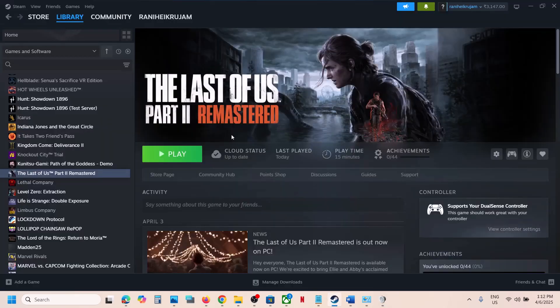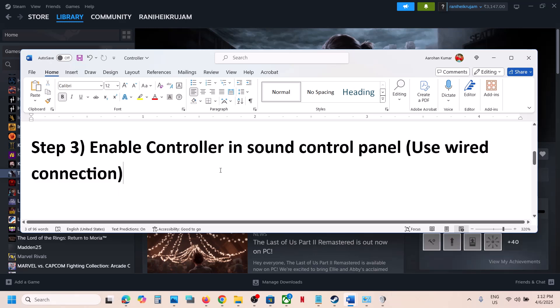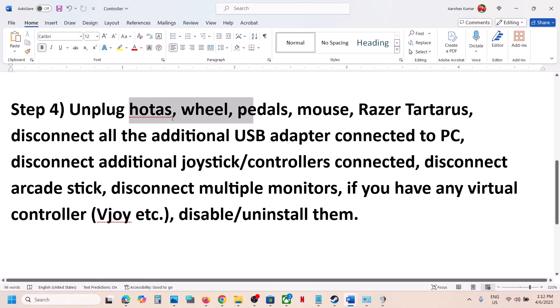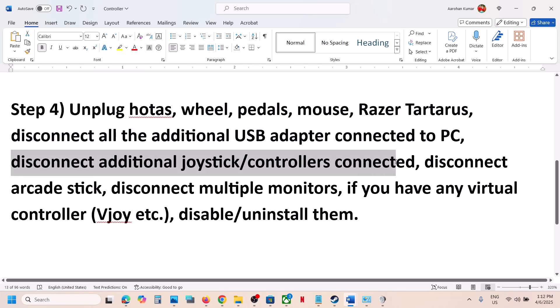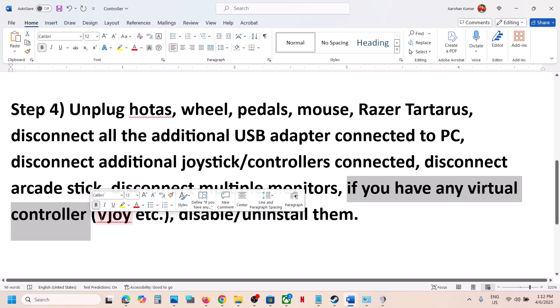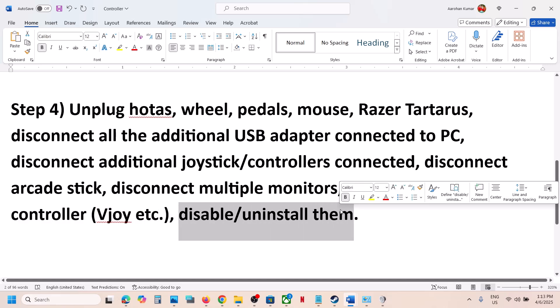Launch the game and check the controller. If it's still not working, the next step is to unplug all external devices. Disconnect any HOTAS wheel pedals, USB adapters, additional controllers, arcade sticks. Try launching the game on a single monitor. If you have any virtual controller like vJoy, disable or uninstall it, then launch the game and check.